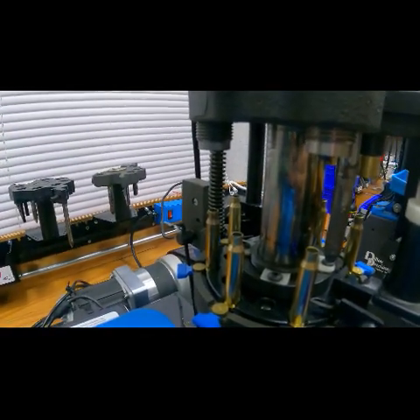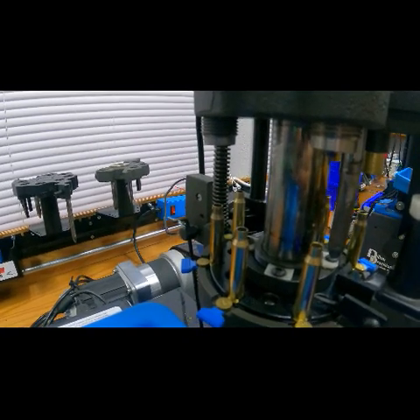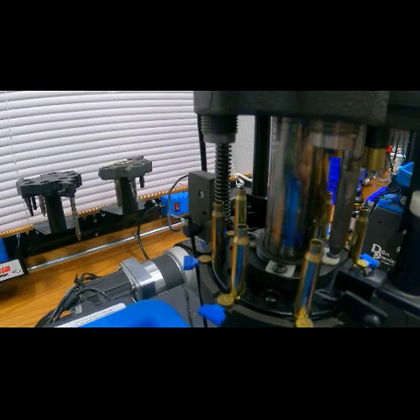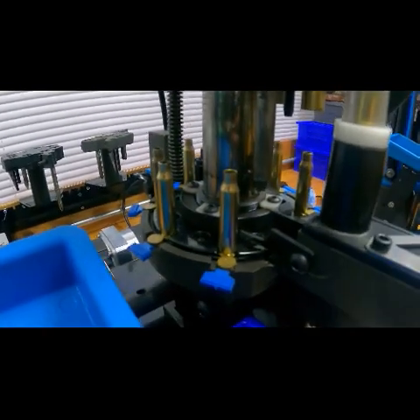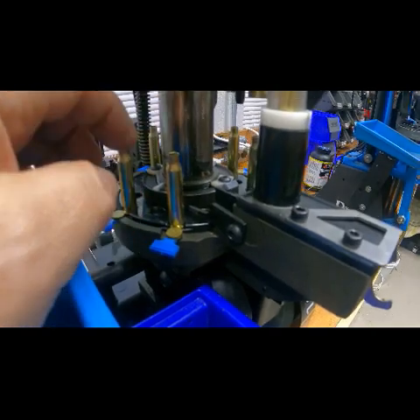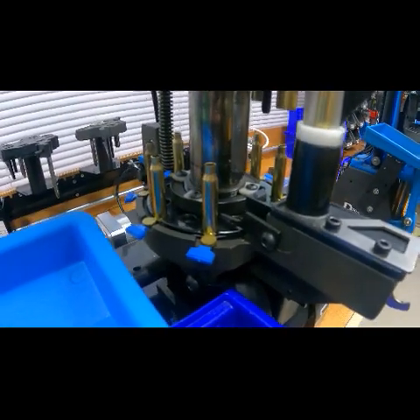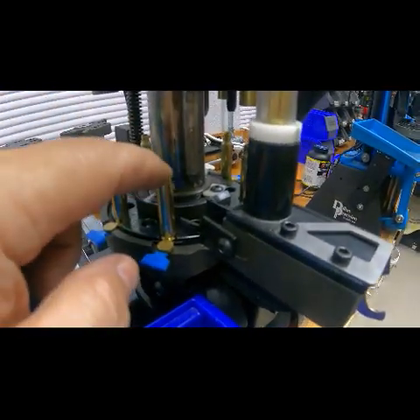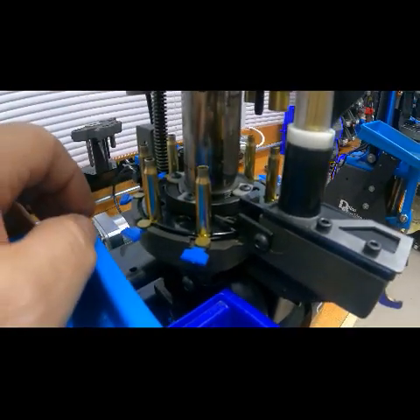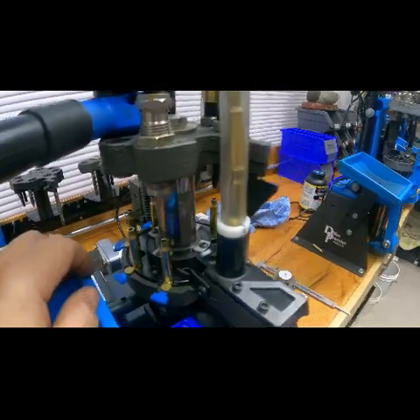Most of this brass is around 1.760. I'm trimming it back — the book says 1.750, and I'm doing 1.752. They're coming out to 1.752. And then in the last station we just put in a tiny flare on the neck, about 4 thou, just to open it up a touch to accept the bullets. So that's the setup.